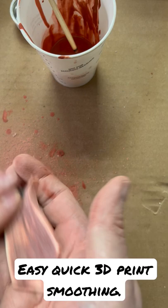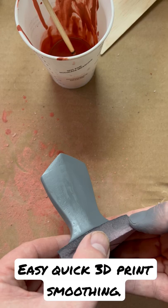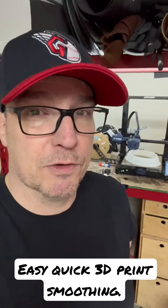After about three cycles you get something that's pretty darn good. In this example it was done in about six or seven minutes. It's not perfect, but I don't see a layer line. This is probably the fastest way I've ever removed layer lines, and it's really good at keeping detail as well. There you go — now you know.